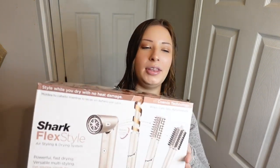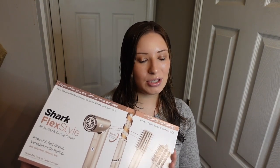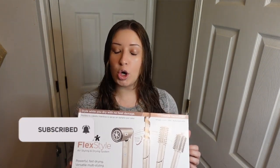Hey everyone, welcome to my channel. I am so excited for today's video because today we are curling my hair with the Shark Flex Style Curler. I got this for Christmas and today I am styling my hair for the very first time with it. I've watched tons of videos on how to use it. I'm not 100% sure how it's going to go, but let's get into it.